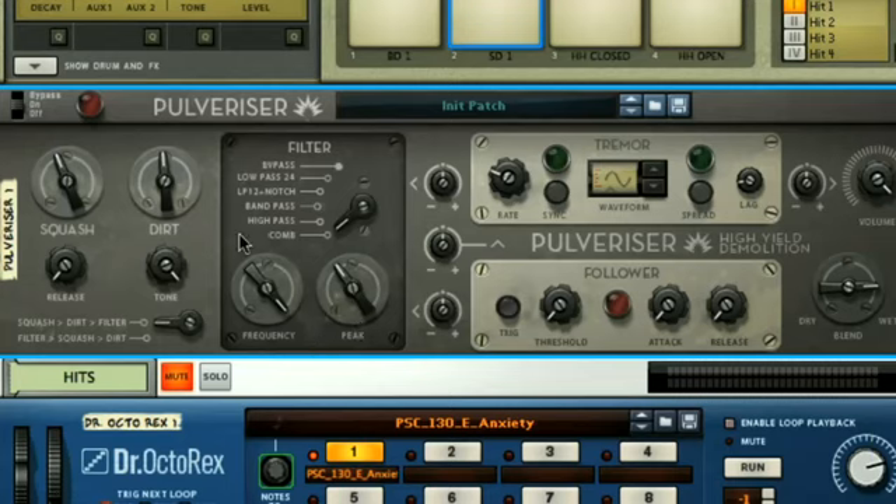One cool thing here is that you can move the filter so that it comes before the compressor and distortion circuit if you like, by adjusting the switch setting.